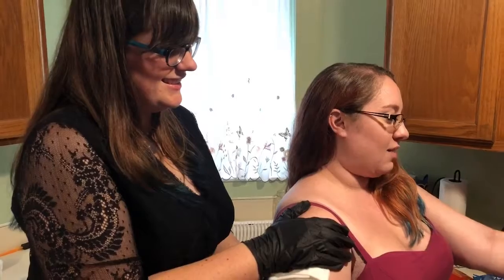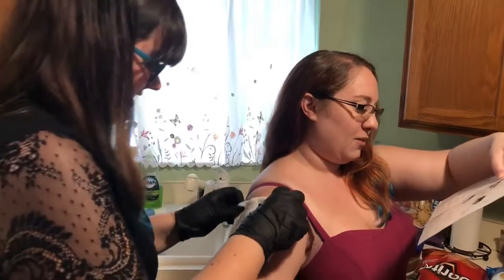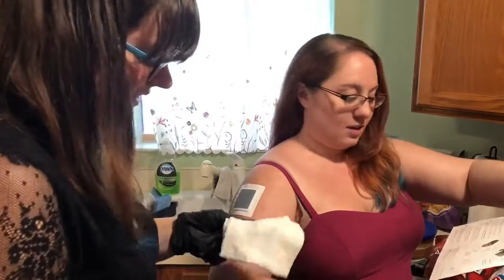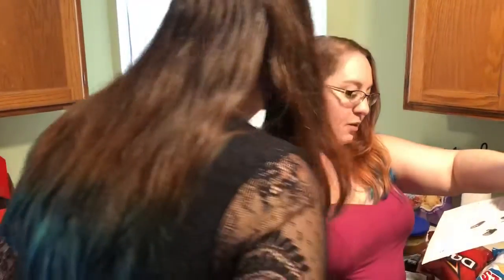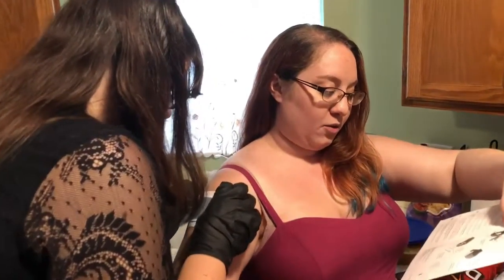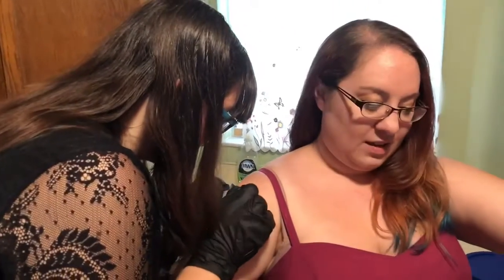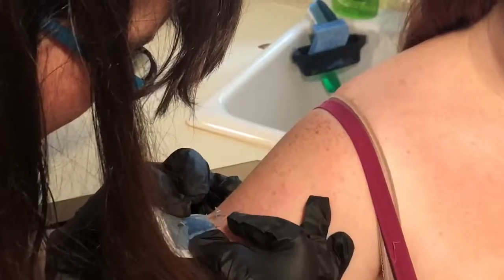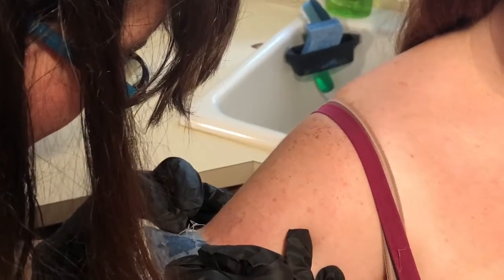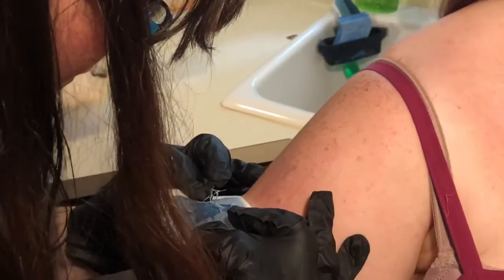Someone hand me those sheets underneath that thing. Thank you. All right. So we have pressed for 15 minutes. After 15 minutes, you can take off the cloth. Step one: peel the Inkbox off slow, in the direction your hair grows. I should probably do the cloths on. I will keep my arms still.